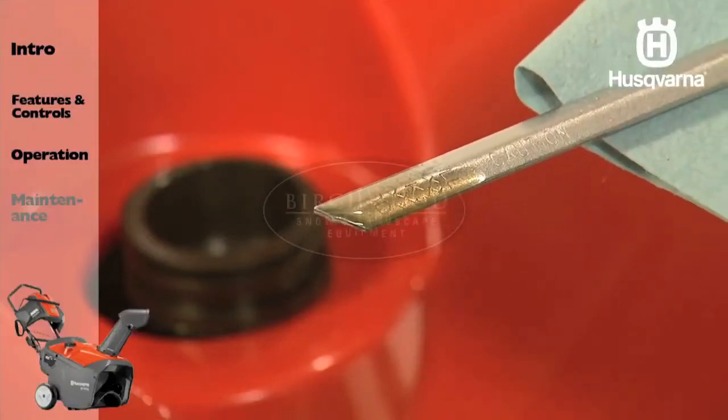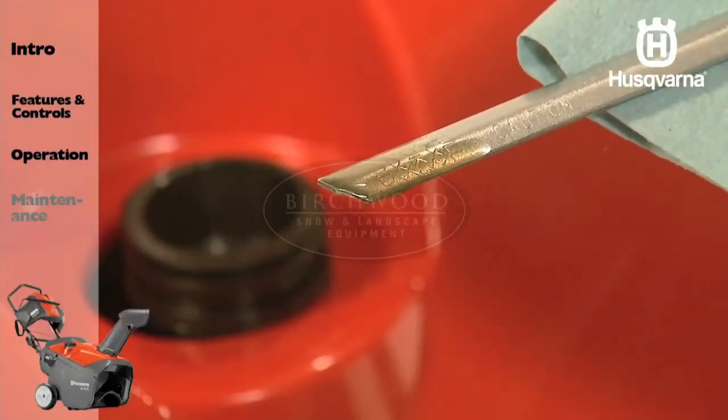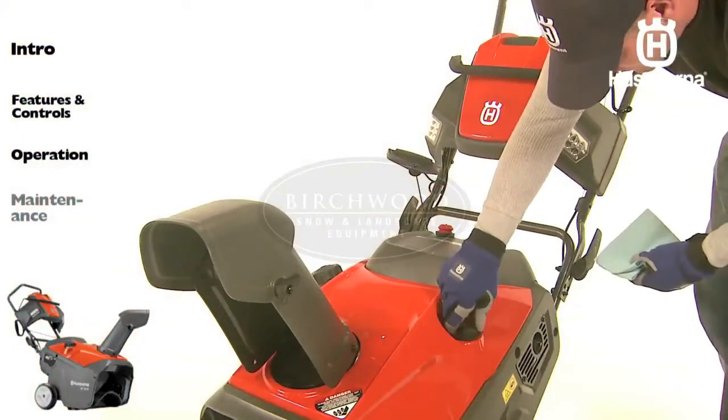Remove it and read the oil level. If necessary, add oil until the full mark on the dipstick is reached. Do not overfill.